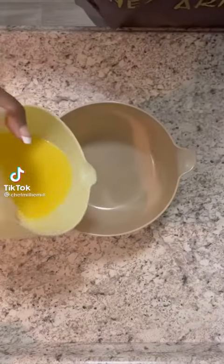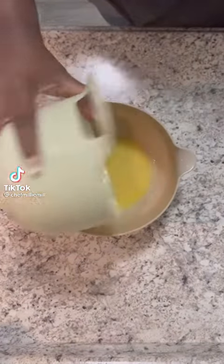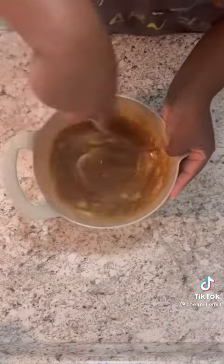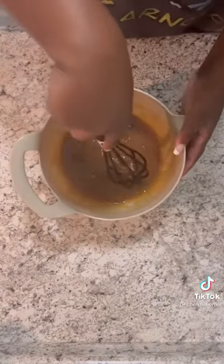Hey y'all, welcome back to my Thanksgiving series. Today I'm making pineapple upside down cupcakes. My husband wanted a cake but I love making everything in cupcake form, so to satisfy us both I just made pineapple upside down cupcakes.